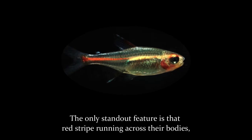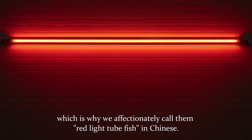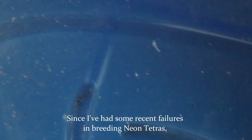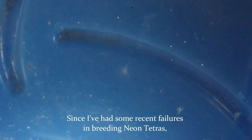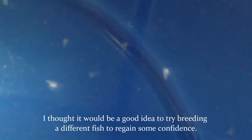The only standout feature is that red stripe running across their bodies, which is why we affectionately call them 'red light tube fish' in Chinese. Since I've had some recent failures in breeding neon tetras, I thought it would be a good idea to try breeding a different fish to regain some confidence.